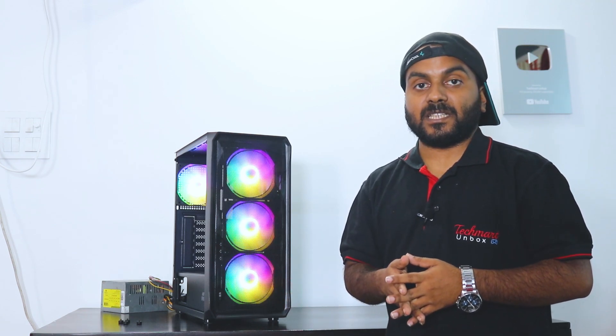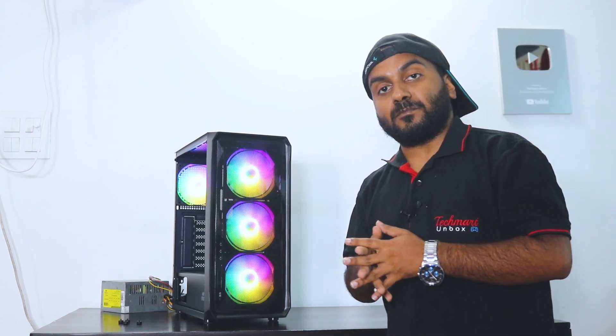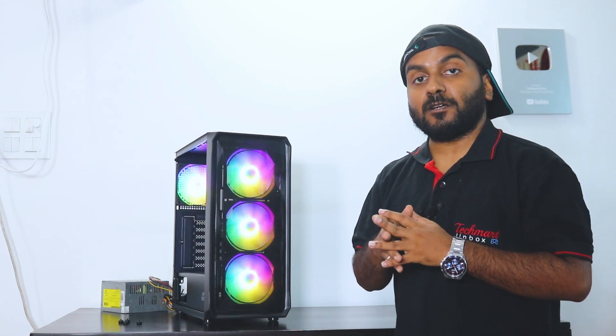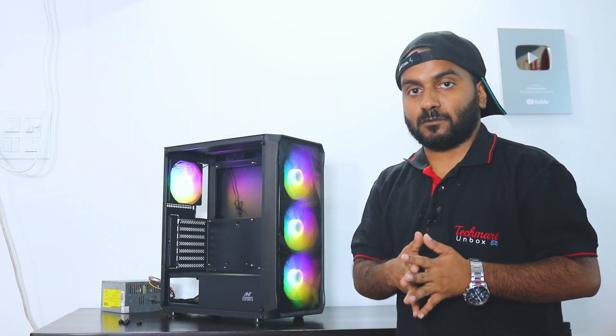About cooler compatibility — in the front you can mount up to a 360mm liquid cooler, so both 240mm and 360mm liquid coolers can be mounted in the front. On the top it supports up to a 240mm liquid cooler. In the rear you can mount a 120mm liquid cooler.